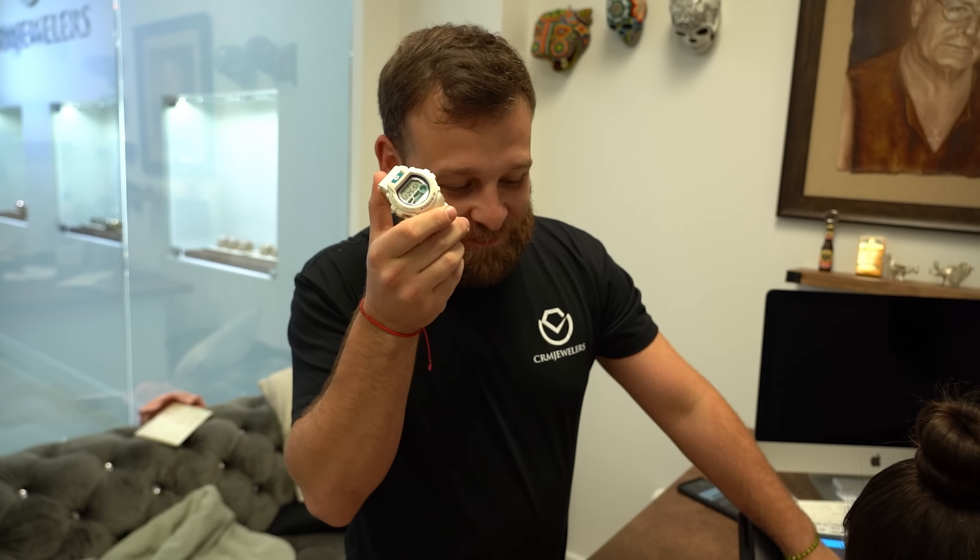Goodbye Casio, hello Rolex. Are you ready to win a Rolex? Help us trade.